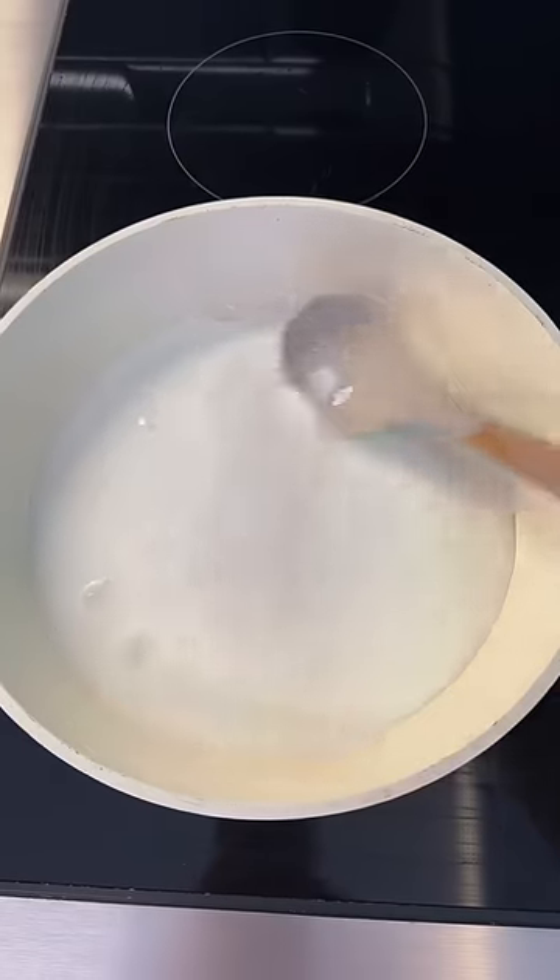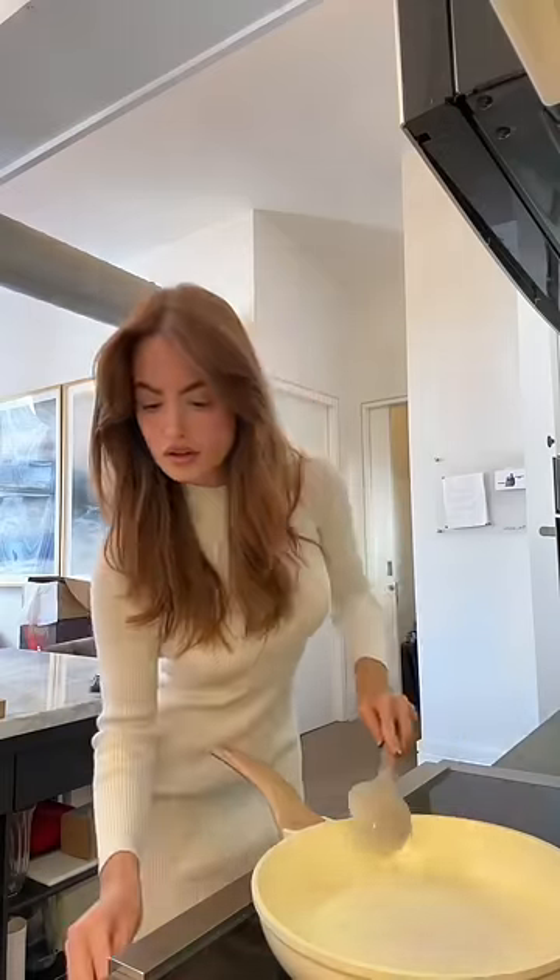While I waited, it was time to make the whipped cream. I quickly milked one of our dairy cows and then put that on low heat for 7 hours.